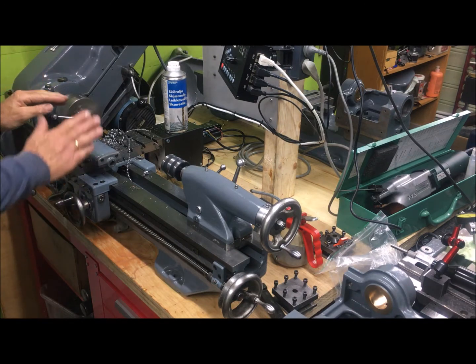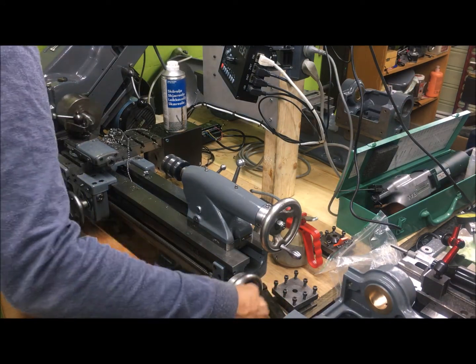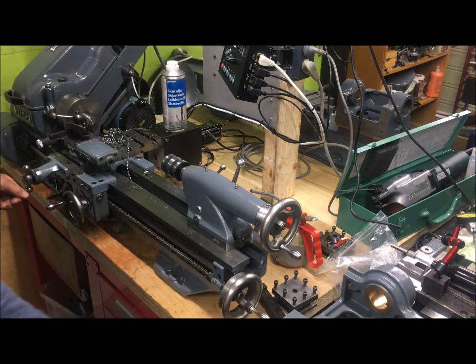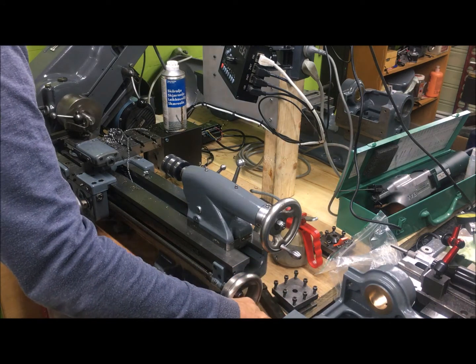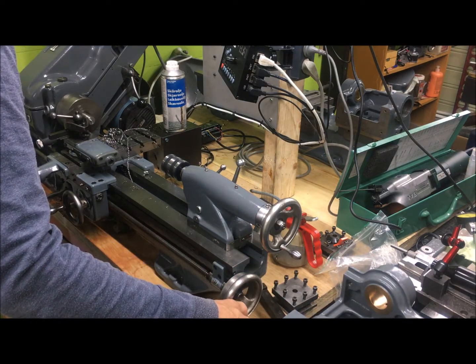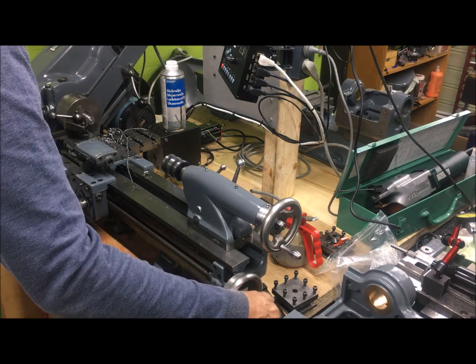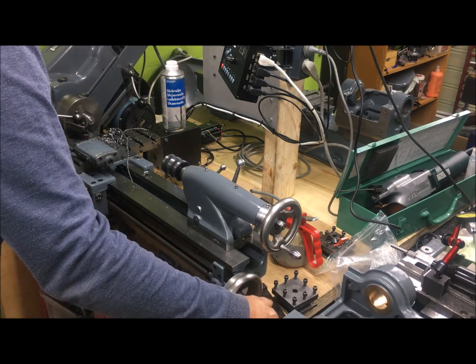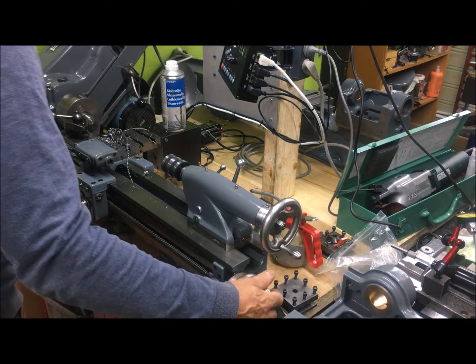Start the spindle. Oil to the spindle. I'm leading here at 600 RPM.